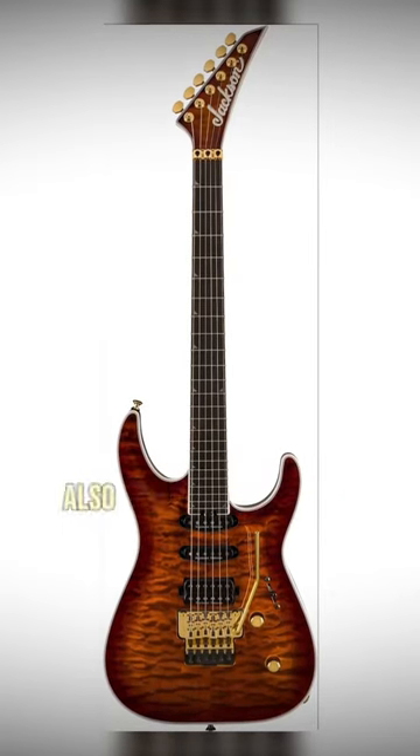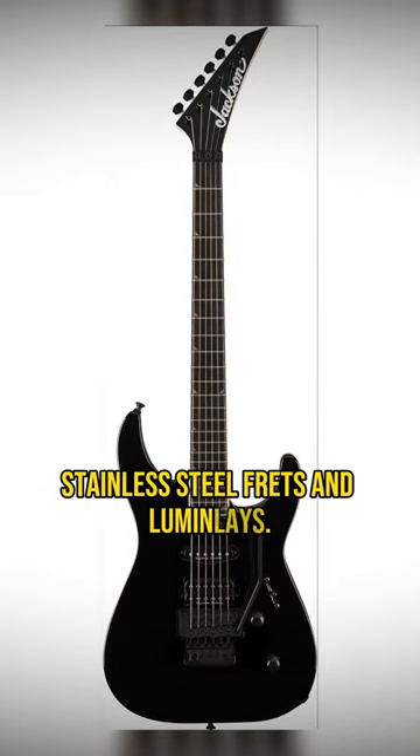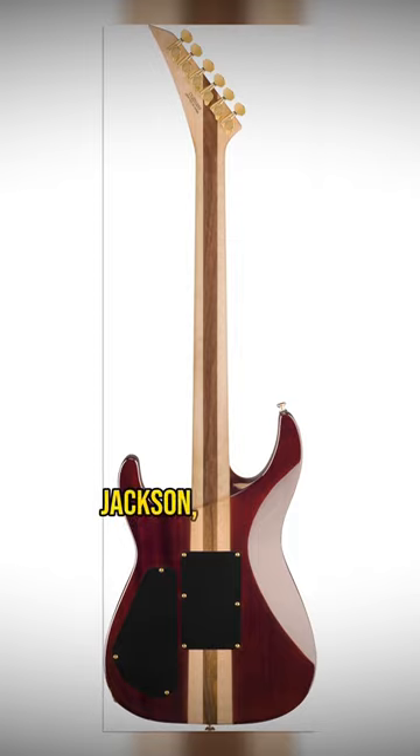ProPlus Soloist SLA3, also part of the ProPlus series, meaning extra jumbo stainless steel frets and lumen lays. This is like a modernized take on a classic style Jackson. Very cool.